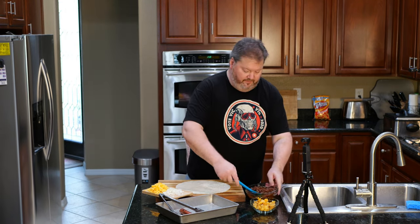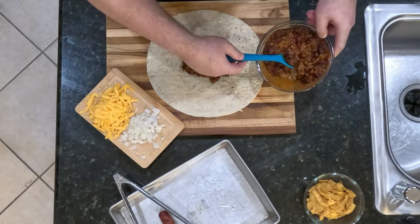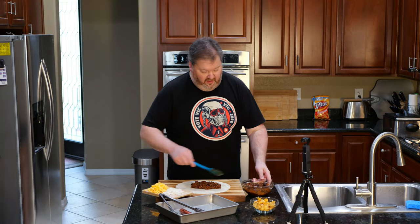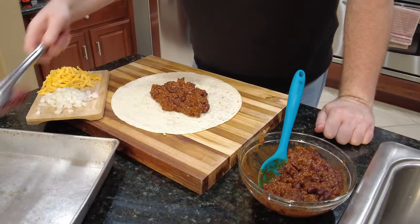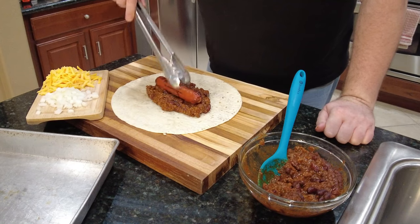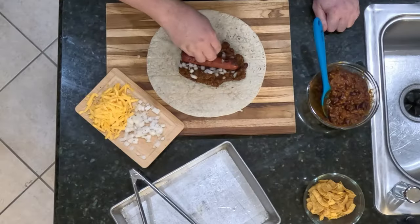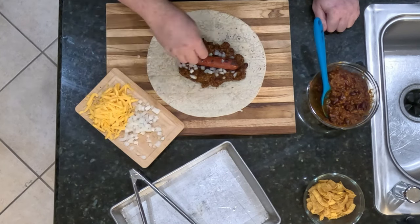I am putting down some chili — not a little bit of chili, a lot of chili. Now, a chili dog normally doesn't have beans in it. We are putting our dog down. We are putting some onions in here — not a ton of onions. You already have onions in the chili. Spoiler alert: there's onions in the chili.